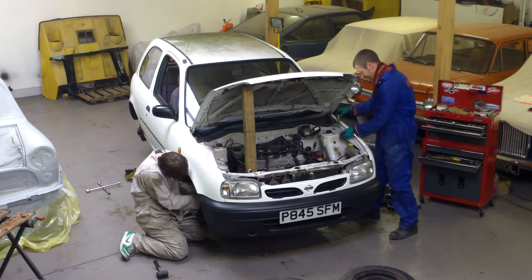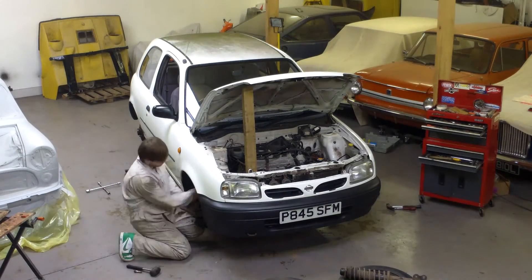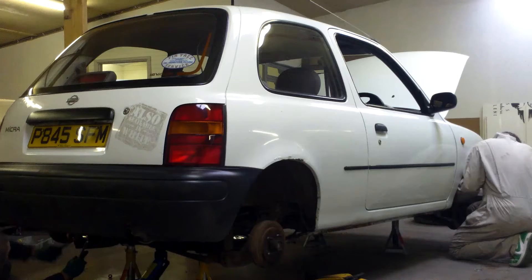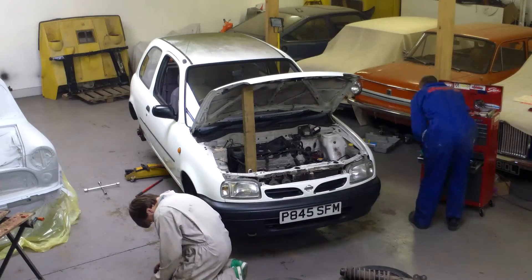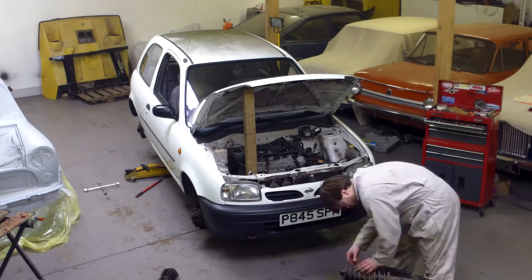Removing the suspension components is pretty easy with a decent tool kit — spanners and a socket set. If you're jacking a car up, do it carefully and make sure it's properly supported on decent stands on a flat, hard surface before you start work. Old bricks, spare wheels and bits of wood do not constitute axle stands. If a car falls on you, it will break you, so don't take any risks.